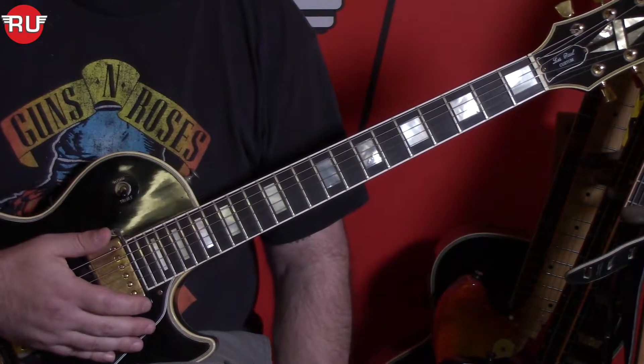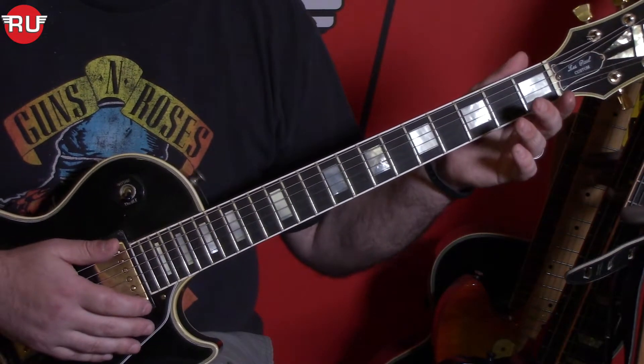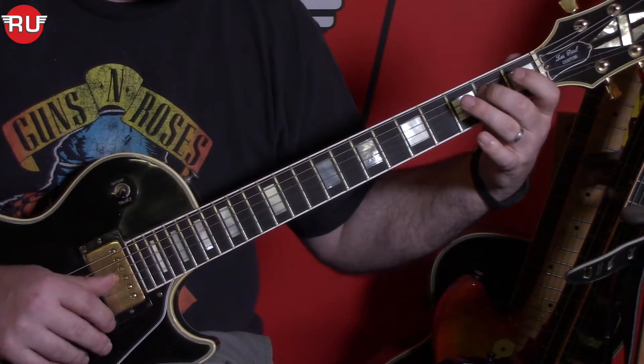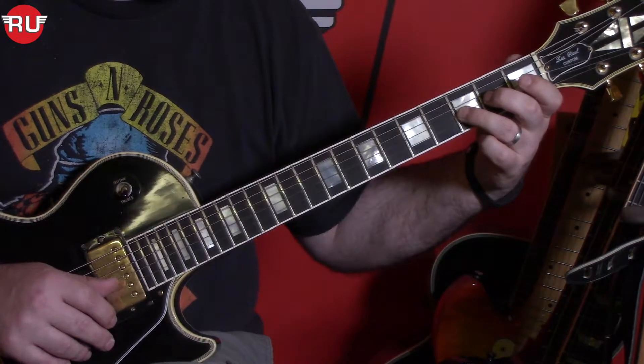If you want to have a minor blues scale, you add the sharp 4 — the A sharp — the 1st fret on the 5th string here, and then again on the 3rd fret here, the A sharp on the 3rd fret on the 3rd string.